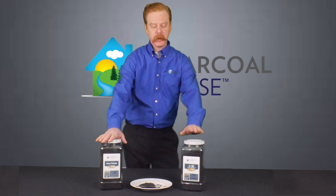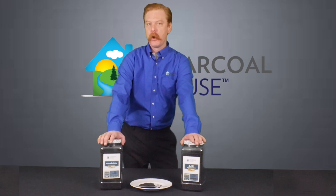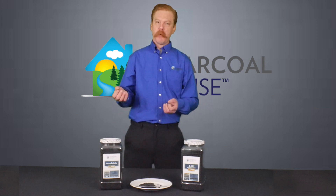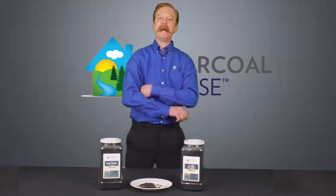So this is what we call an extruded pellet, or extruded activated charcoal. It is ground into a fine powder and then run through a machine that makes it into pellets. They're 4mm in diameter.